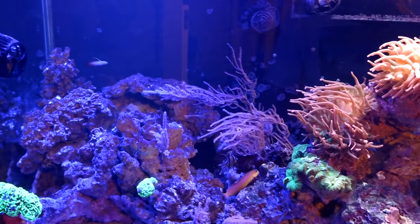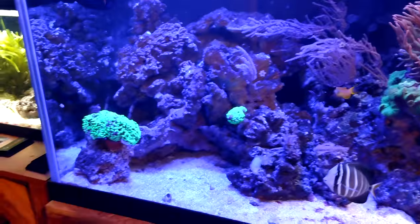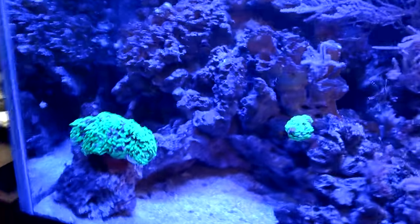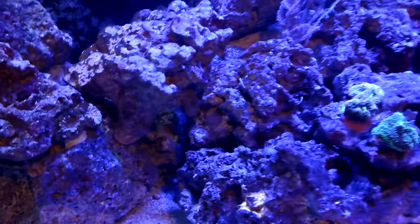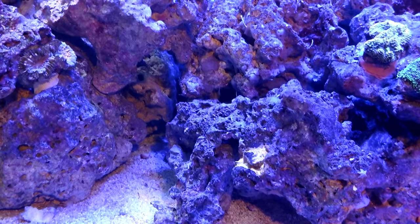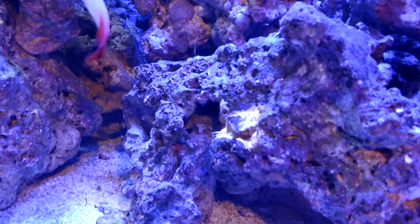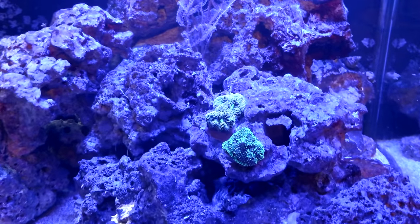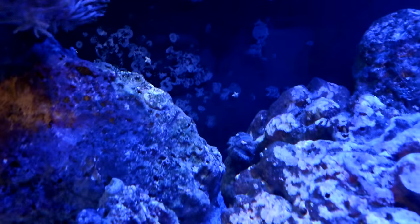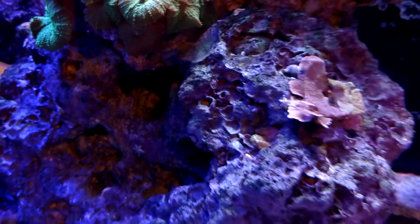There are a whole bunch of Gorgonians in there, some Mushrooms, some Frogspawn or Hammer - actually that is a Hammer. And then a Jack-O-Lantern right down here - it was starting to die off but it came back, which is why that center piece is missing. The camera's not great for the blues. There's also some Florida Ricordea, a Tuxedo urchin in the middle, and some Montipora. The green Montipora didn't do so well on the top portion, but that little tiny piece in the center is doing pretty good.